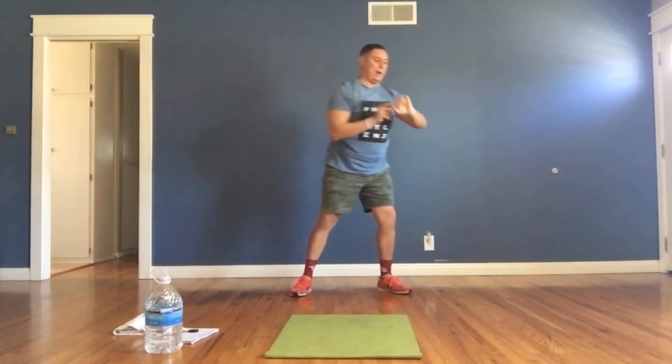Then flip over and do shoulder taps. In a push-up position, hold your body up. Get one hand to come up, tap your shoulder, then tap your other shoulder — side to side. Those are our four exercises for today's Fast Five workout number 31.